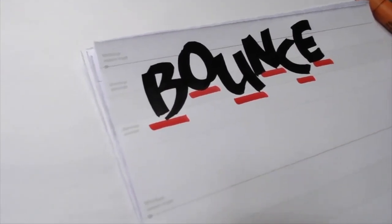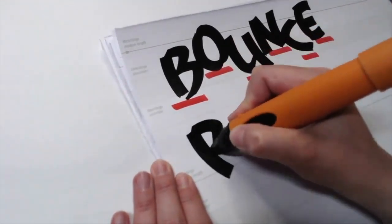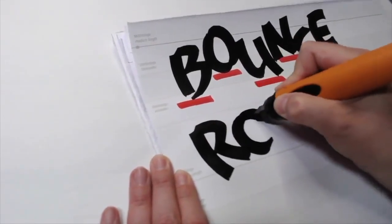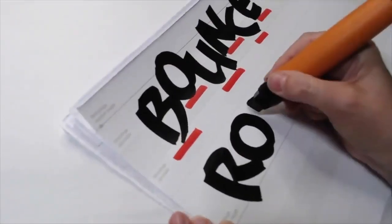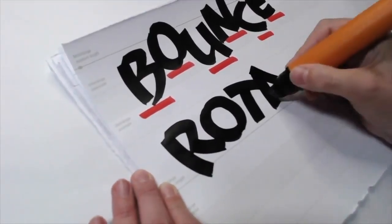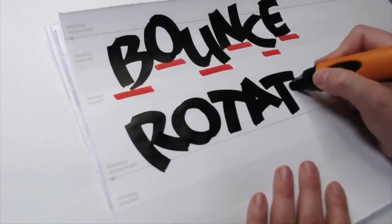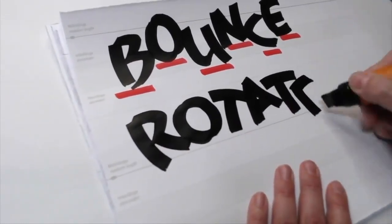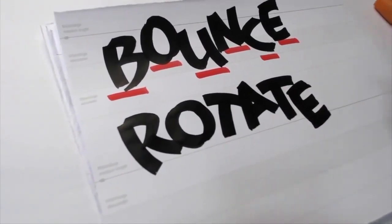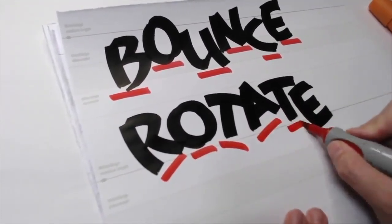Another thing you can do is rotate your letters. Remember how I mentioned that I like some of my curved letters to kind of go backwards? Some can be quite straight. It's easy to rotate and also bounce your letters when working at the table because you can rotate your paper. When you take it to the wall, remember you might have to do a little bit of acrobatic work in order to get your letters to rotate.